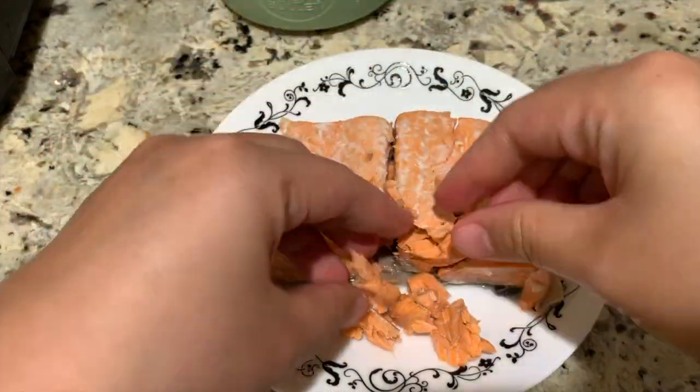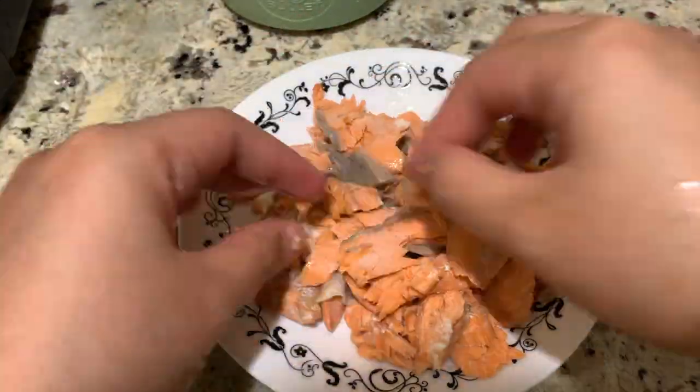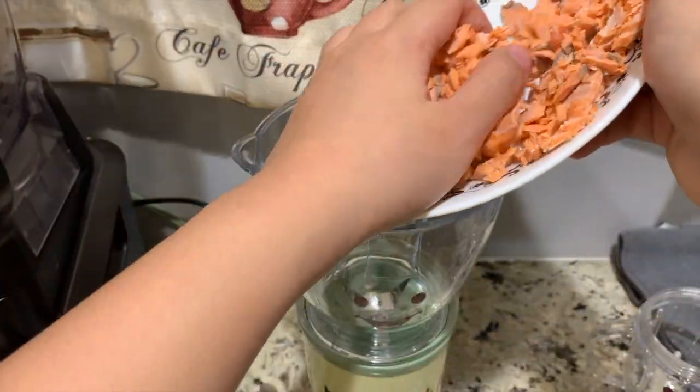When the salmon is already cool, it's time to shred and debone it, making sure that no bone will escape. And then it's time to blend.